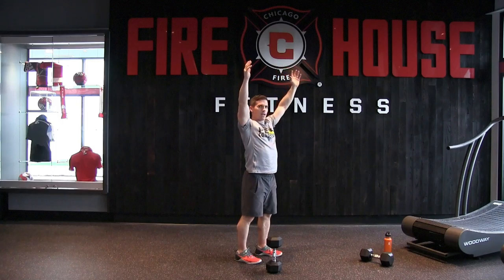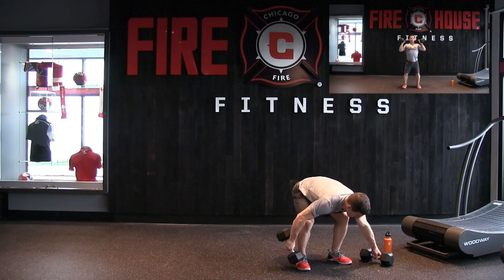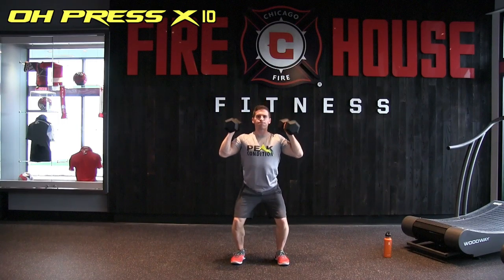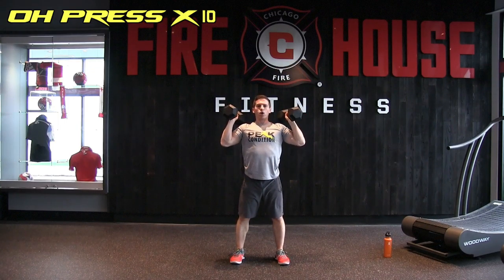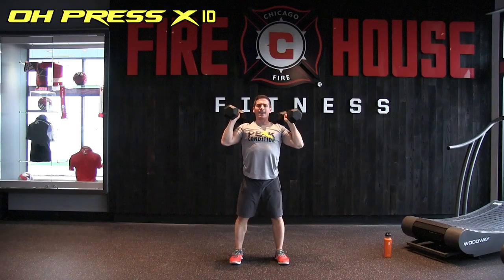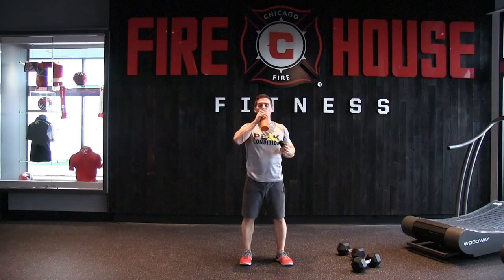The superset is the overhead press. Neutral grip, pressing right in the midline of the body, maybe slightly behind — arms not too far forward or too far back. 10 reps with heavier dumbbells. You can use a little drive from your legs if needed. Counting through 1 through 10.